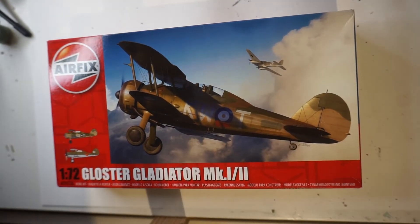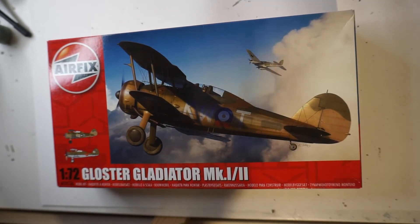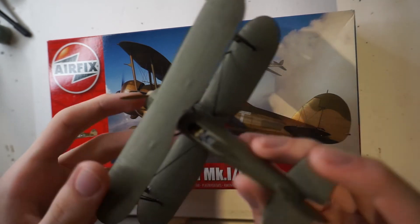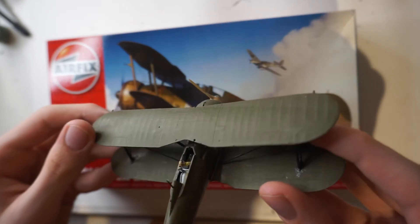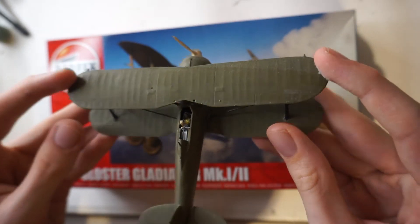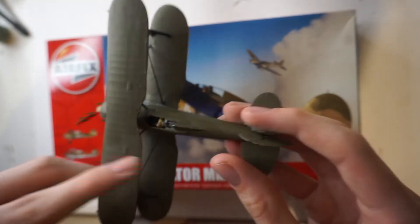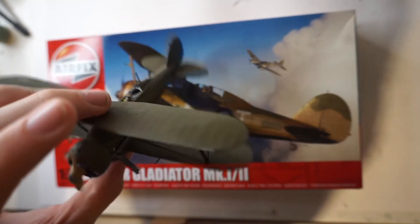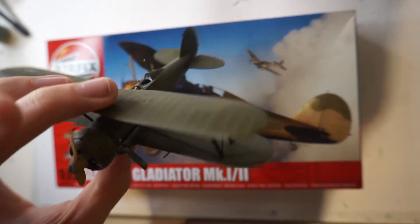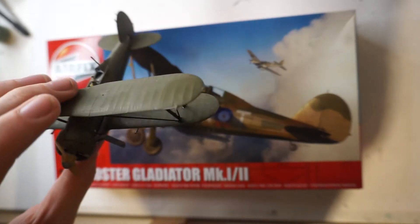We've got another kit I've already started — the Airfix Gloster Gladiator Mk I/II. This one is also really quite close to being finished. I just need to buy this exact same kit again because I lost the canopy, which was very clever of me. Let me know what you think of it — I'm actually really happy with how it turned out seeing as I brush painted the whole thing about a year and a half ago.